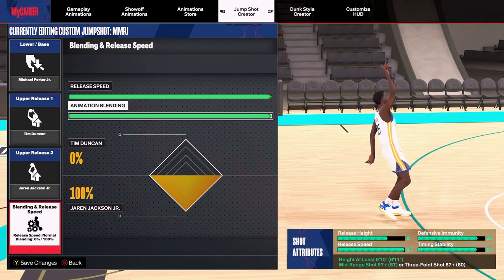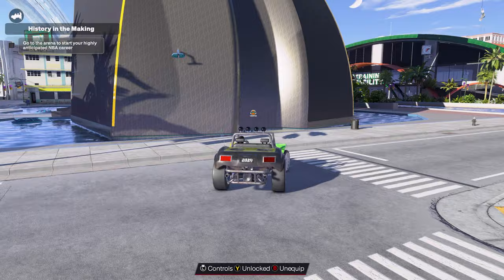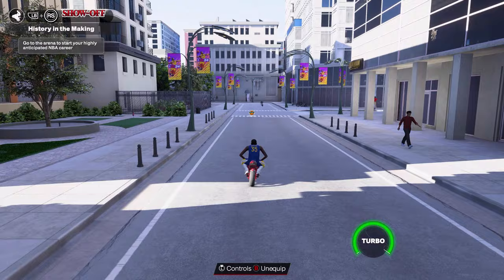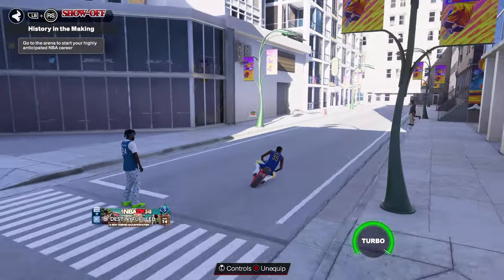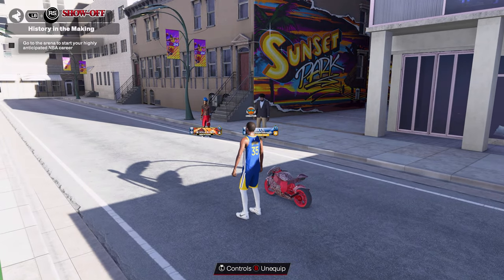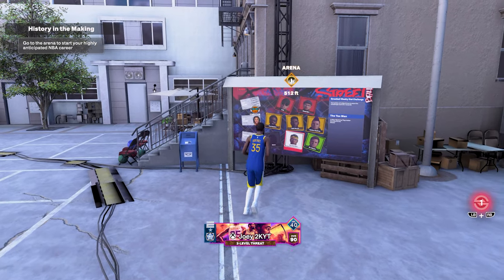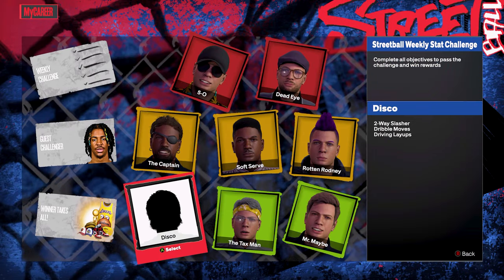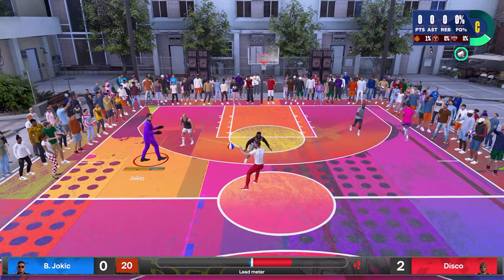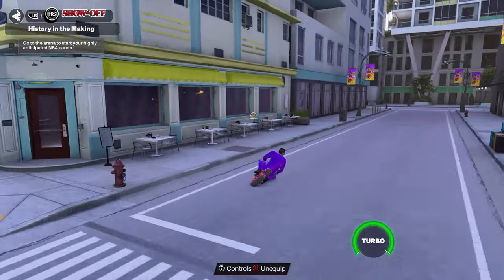To become a better shooter, put time into upgrading your badges and adding hot zones to your MyPlayer. You can do both by playing MyCareer games and playing on the street ball courts. One of my favorite ways to grind badges and hot zones is playing street ball in Sunset Park against Disco, located on this part of the map. Games versus Disco can be repeated over and over, and since Disco is five foot seven, it doesn't take long to learn how to shoot over them.